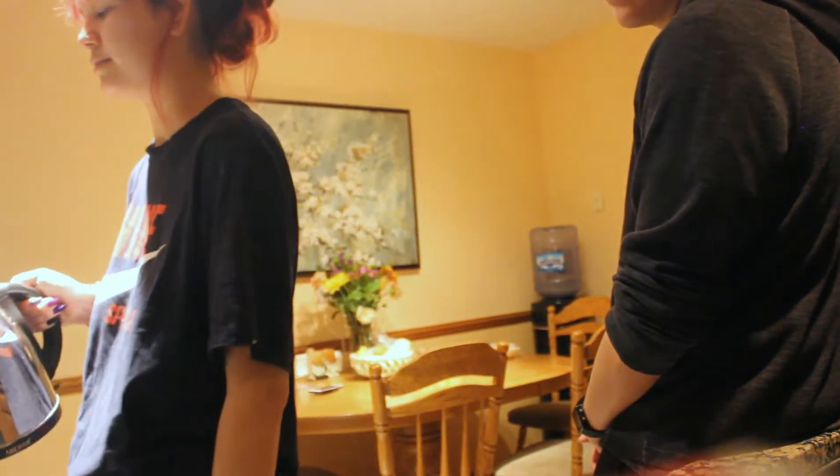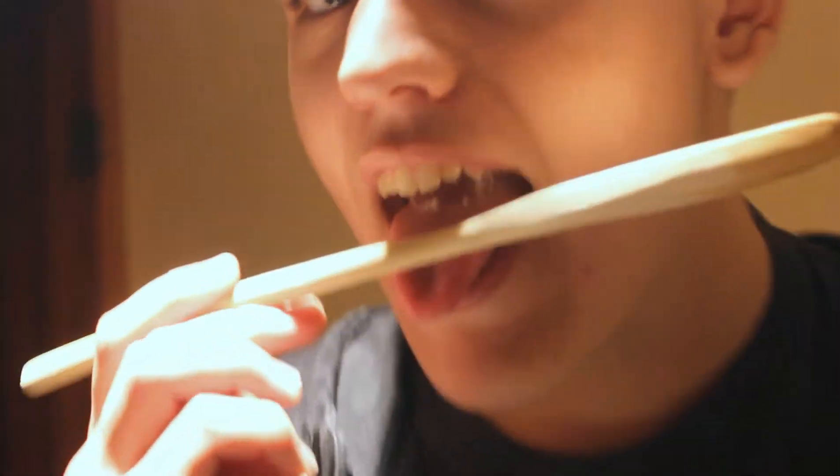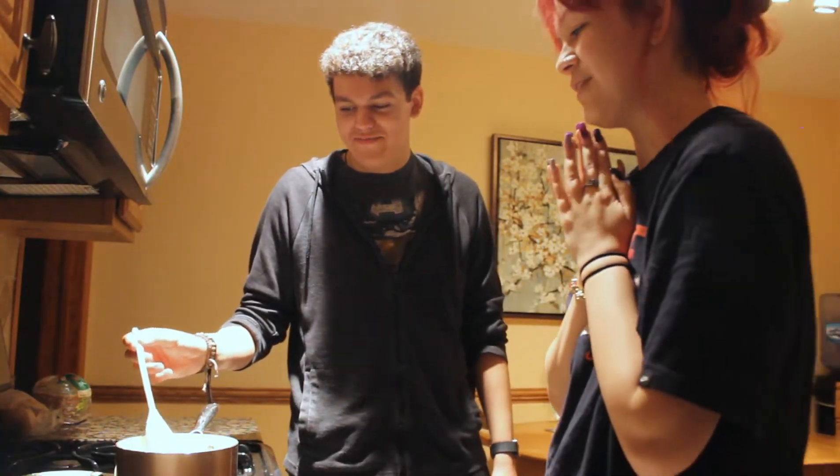We're going to put the noodles in the water to boil. The noodles are in — it looks like Justin Timberlake from 2002. That's literally what you could have done this whole time. I'm gonna die today.